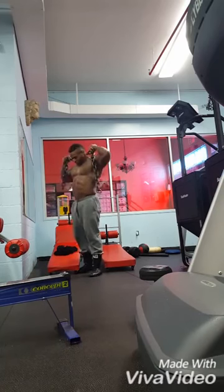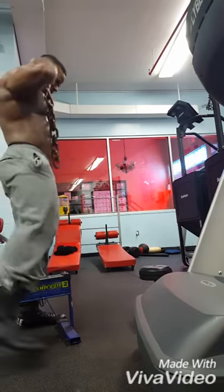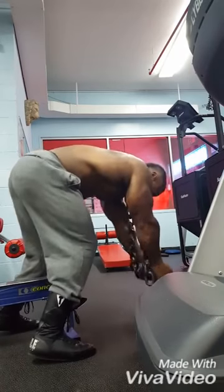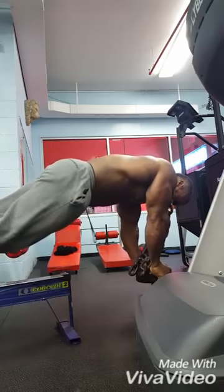Everybody asks me what I do to get my abs the way they are. Here it is. After about 15-20 minutes on the step machine or the treadmill, I get right up on this dumbbell here, put the chain around my neck for some added resistance, and put my legs on the bench of the seated row.